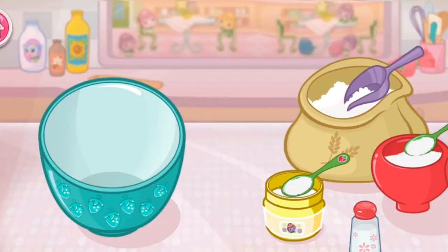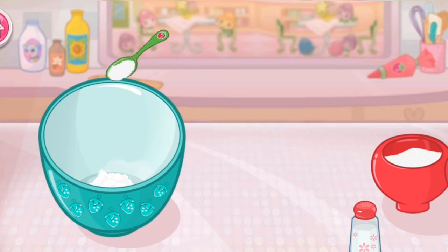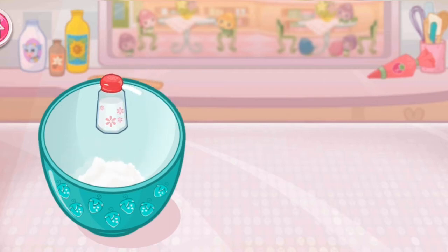Are you ready to bake with me? Shortcake is my favorite. The first step is to mix the dry ingredients. Add the flour, sugar, baking powder, and salt to the large bowl. Careful, don't spill. Brutastic.